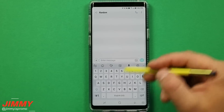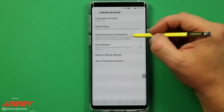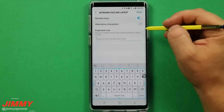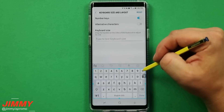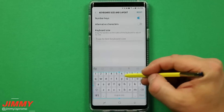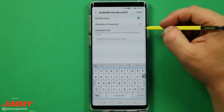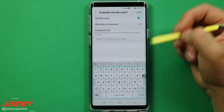Setting change number thirteen is playing with the keyboard size and making sure you have your number line. If you open up anything where your keyboard pops up, you have the option for settings. When you open settings you'll have keyboard layout and feedback. Underneath here you're able to turn on the number line — for me this is a huge deal, I can't really stand phones that don't have a number line; it's set up just like my laptop keyboard. You can also change the size of how big you want your keyboard to be, and you can have alternative characters inside the keyboard as well.